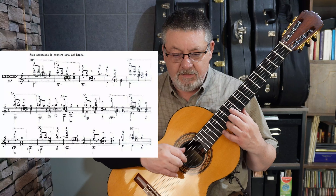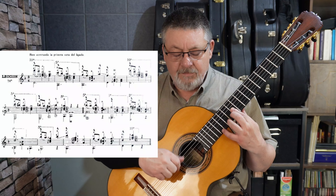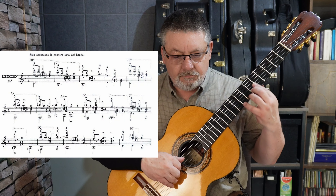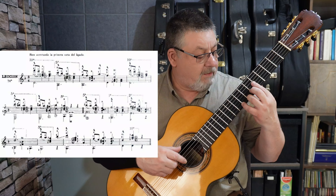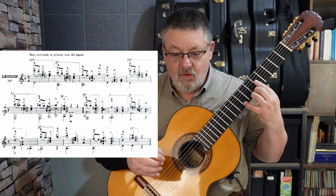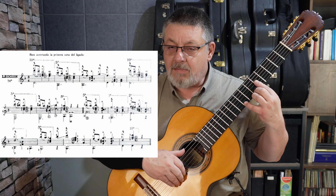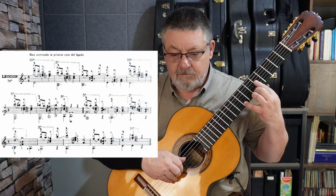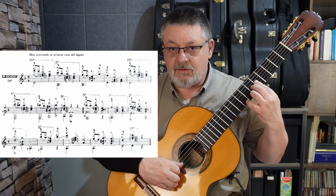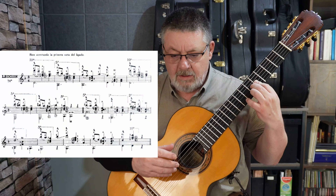Siguiente compás — ese fue el primero — en media ceja en el décimo traste, para poder tener la cuarta cuerda al aire. Tenemos media ceja en el quinto, y ahora es do y si bemol, recuérdenlo bien, con bajo en quinta cuerda al aire. Tenemos alteración accidental en do sostenido de tercera cuerda en los acordes.